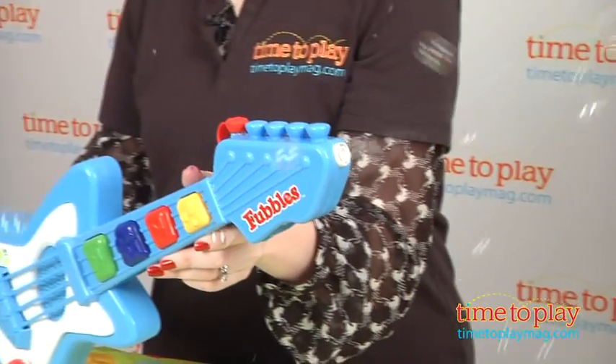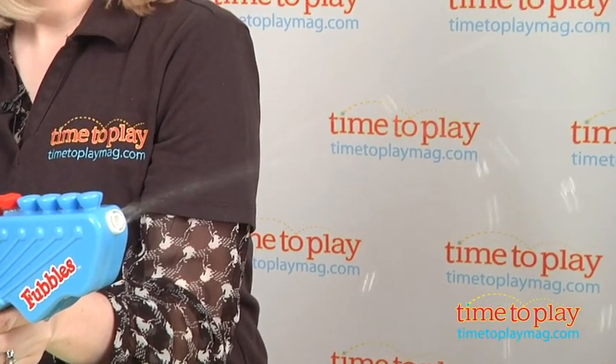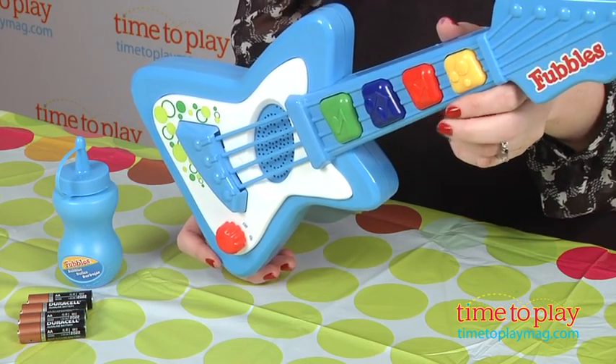This is a cute way for kids three and up to play with bubbles, and it's easy for young kids to blow tons of bubbles and get creative making music. It also comes with four AA batteries, which are for in-store try-me purposes, so it's recommended that you replace them before you play for best results.